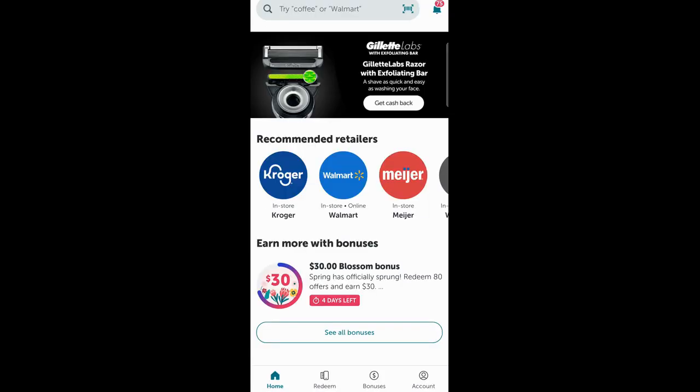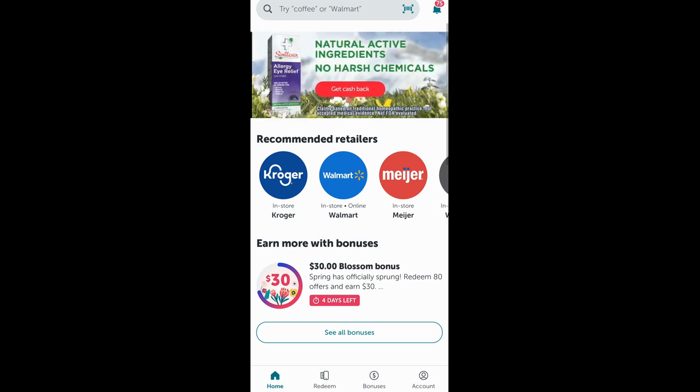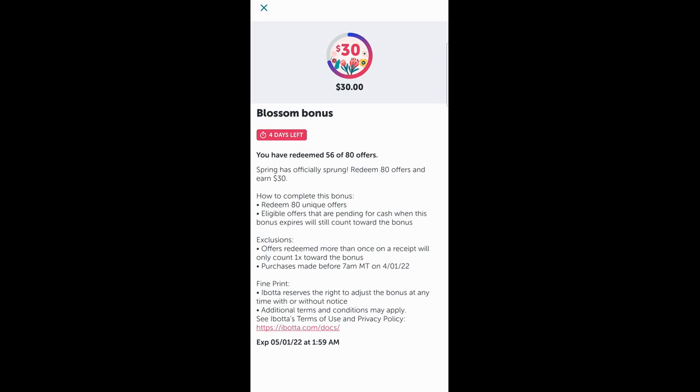So now I have my $30 bonus for my Blossom bonus here. I need 80 items. Today what I did was I grabbed two items — a deodorant and a Snapple — but I also purchased three gift cards, which got me up to five more rebates towards the final bonus. And of course, as time gets closer, if I'm to the point where I cannot find a good deal or don't want to spend that much money on specific things, I can just purchase more gift cards from Walmart.